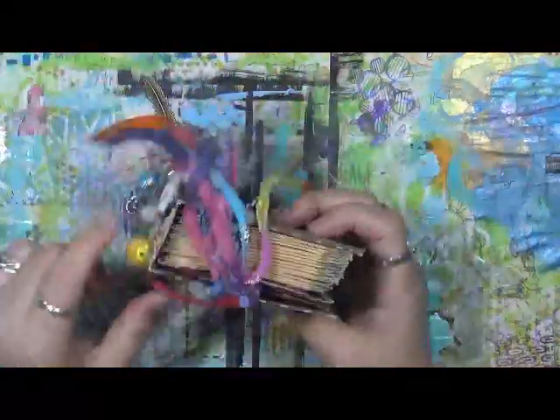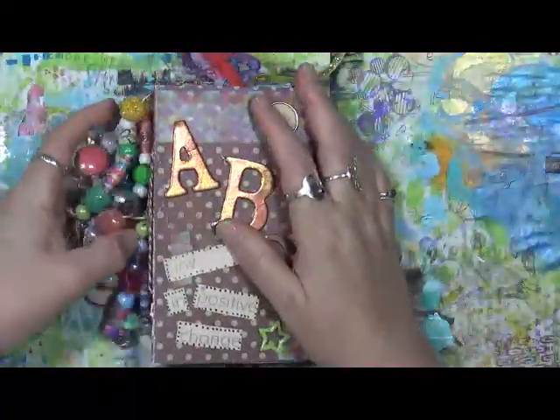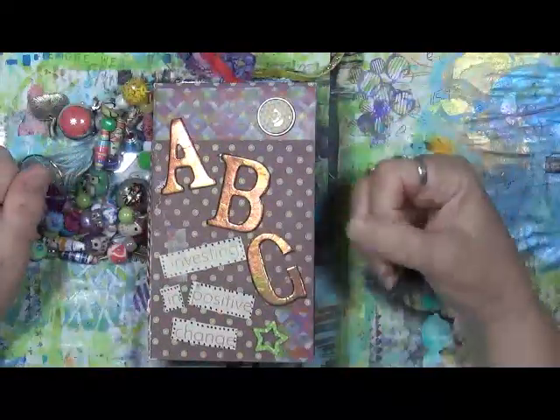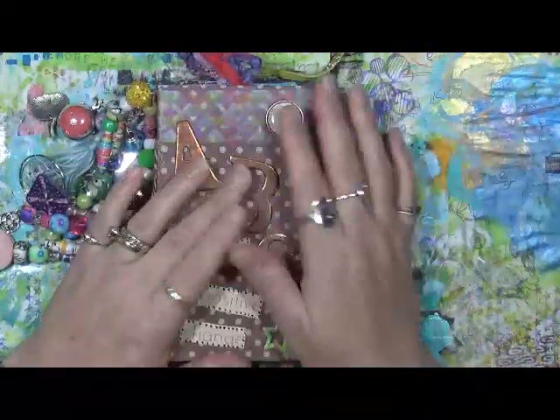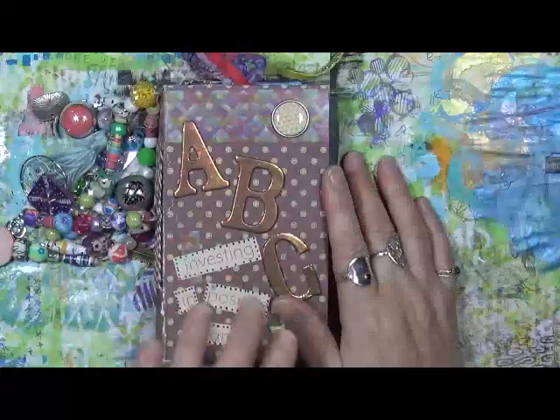Today we're going to work on some more ABCs. Just to give you guys a little heads up, I'm only bringing these out once every couple weeks because I'm dealing with the whole chronic pain issue, and it's coming and going. I want to give them to you in a steady manner, but I don't know that I can physically do them once a week.